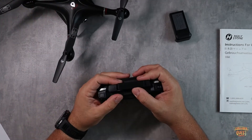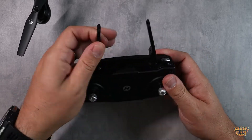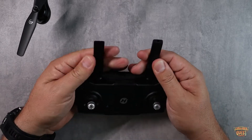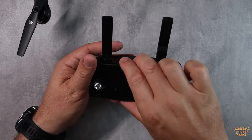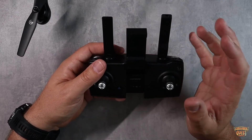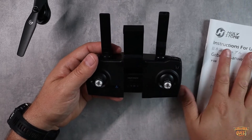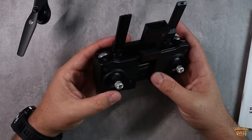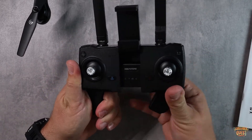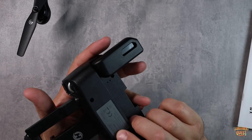When it comes to the controller, Holystone did a really good job. It has two pop-up antennas that give you a bit of extra range. There's a phone clip extension so you can mount your device for the FPV view and watch it on your phone — pairing it with the app is very easy per the manual. The bottom of the controller pops out so you can slide two little arms out, giving you a solid, comfortable grip.